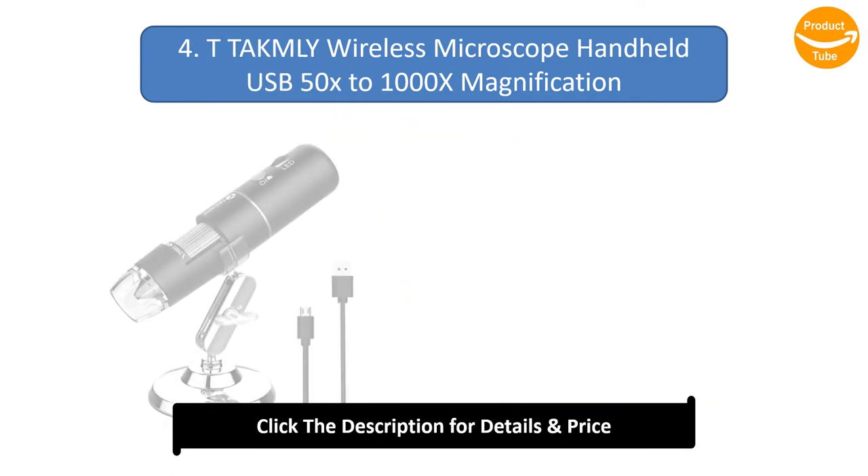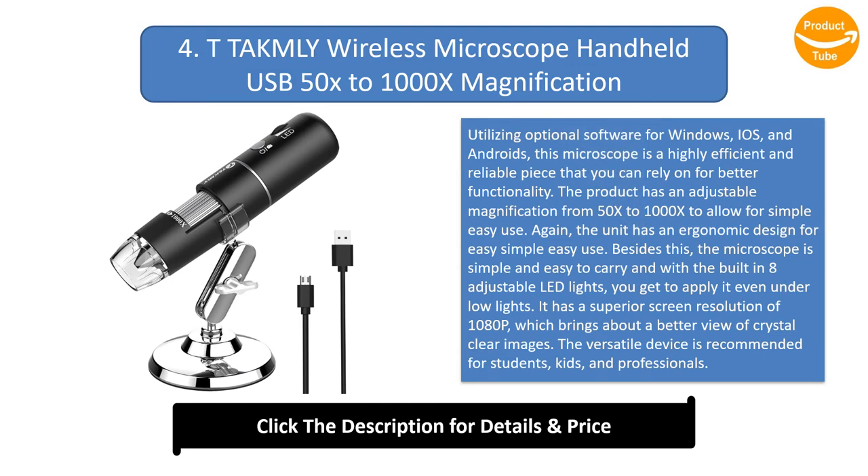Number 4: TTAC MLE Wireless Microscope, Handheld USB, 50x–1000x Magnification. Utilizing optional software for Windows, iOS, and Android, this microscope is a highly efficient and reliable piece that you can rely on for better functionality. The product has an adjustable magnification from 50x to 1000x to allow for simple, easy use.